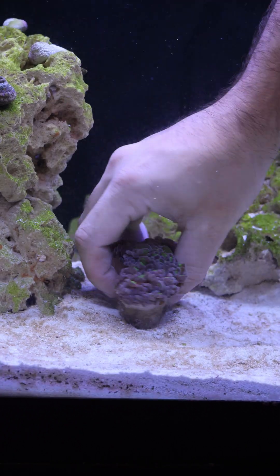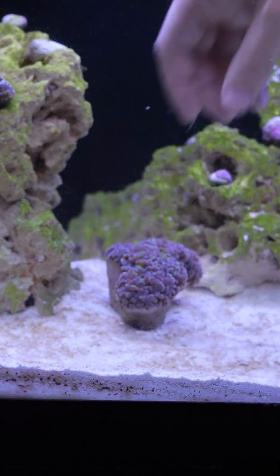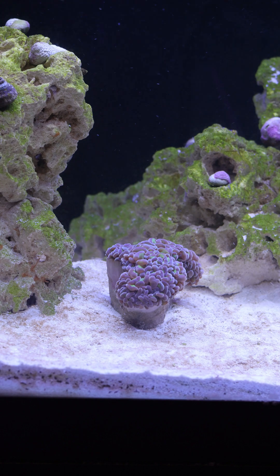The one thing that I always will do is dip my coral. And that's actually what you saw at the beginning of the video — I was dipping this coral before I put it into my aquarium.